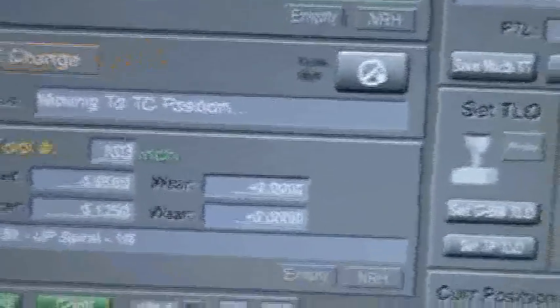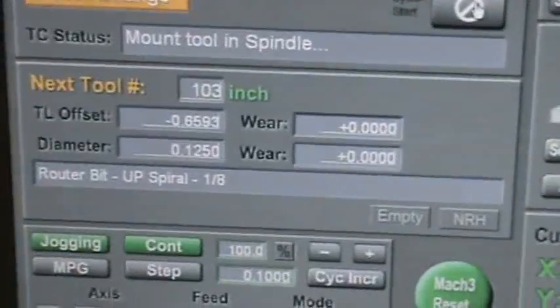New TCA position and we're going to put in the 1/8th spiral bit. So let me do that.